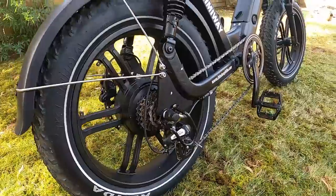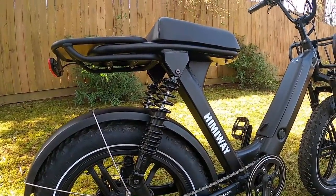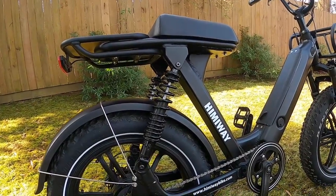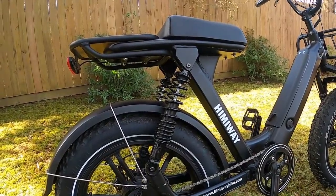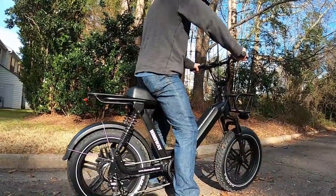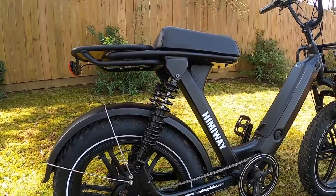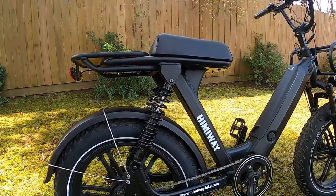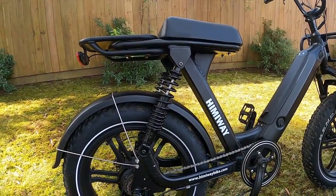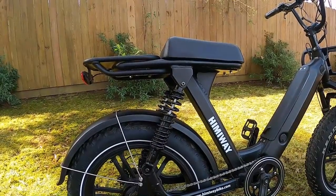I got this bike secondhand from the marketing team, so the derailleur guard has some scuffs. Another big upgrade is the rear dual shock suspension — one of the only bikes at this price point with functioning rear suspension. It is quite stiff though. Looking at the footage of me bouncing on it, there's not a ton of movement, but you do notice it when riding through a bumpy field. It's not super soft, but I'd rather have it than not.